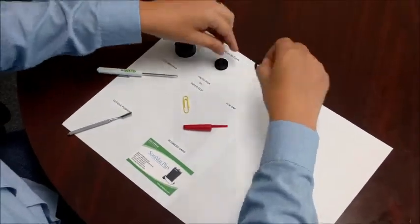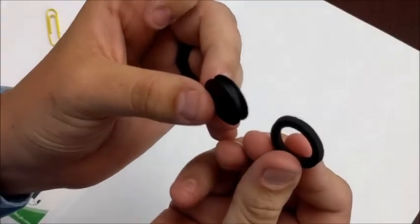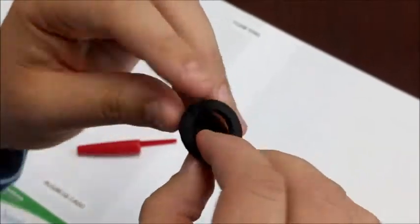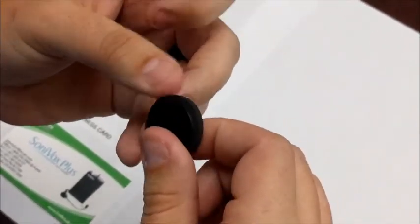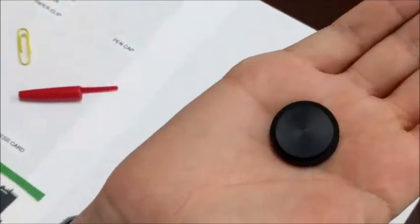Here's a quick demonstration on how to replace the foam ring. First, take the sound button and the foam ring. Around the sound button you will see a ridge that the foam will actually fit into. Go ahead and put the foam all the way around that and evenly disperse it — it's going to look something similar to this.